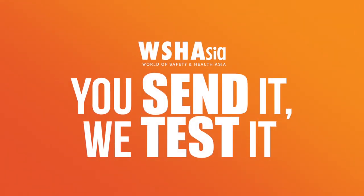Hi guys, welcome to the first episode of You Send It, We Test It. I'm Raymond Watt, the founder of World of Safety and Health Asia show. This is our first episode of You Send It, We Test It vlog.